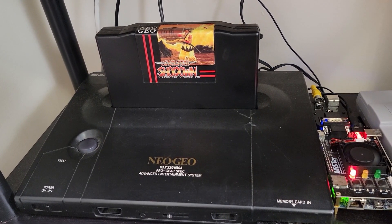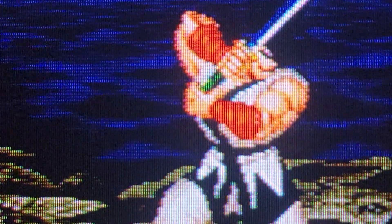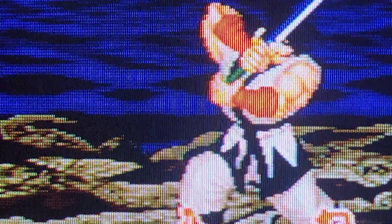So how does the image quality compare to real hardware? Here is Samurai Shodown using a real Neo Geo connected through composite. Now here is Samurai Shodown emulated on a Raspberry Pi, also connected through composite. Now here is the game through the MiSTer FPGA with the composite adapter.